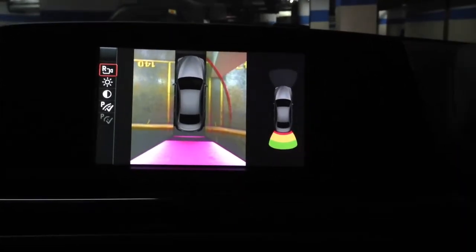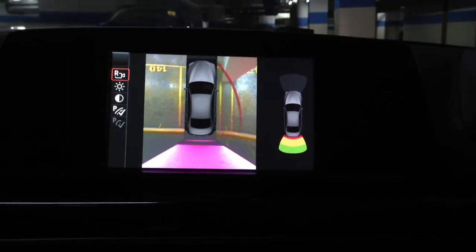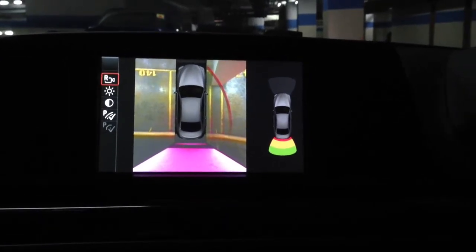Hello, this is Max from LRVS. Let's check out this top view camera, how it works.